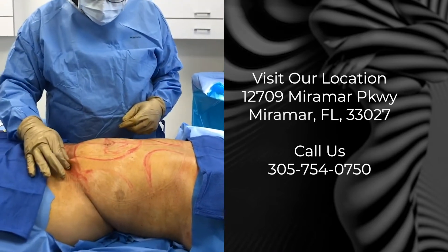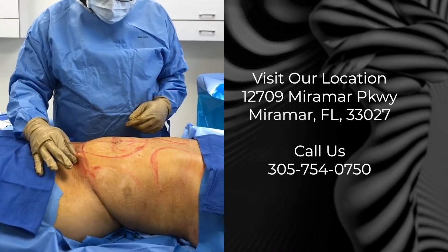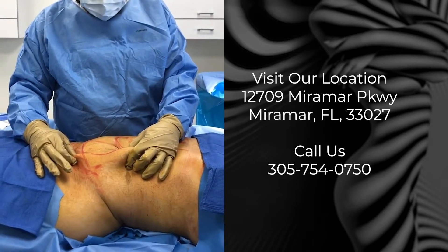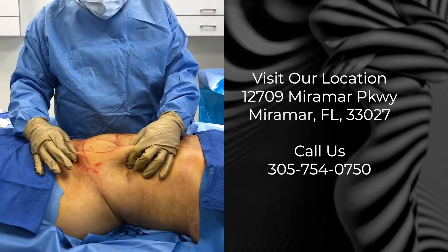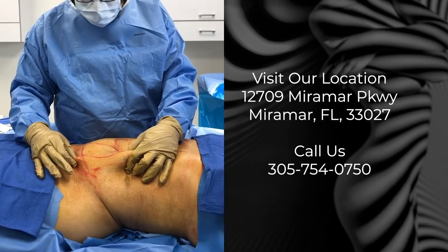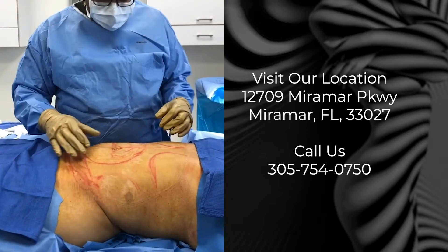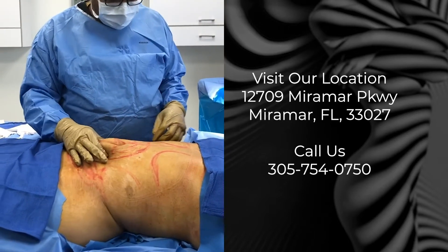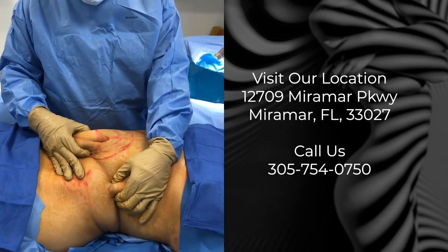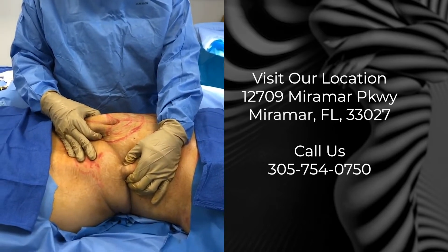When we look at the abdomen, the thickness of fat that was left here versus the thickness of fat around the belly button — it's not even. This is why we don't have a smooth result. Our goal with the liposuction is to get these two thicknesses very even. We can see the thickness in the center of the abdomen and the sides are not the same. This is our problem with this liposuction.